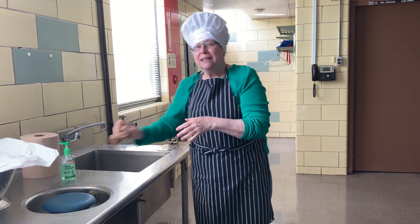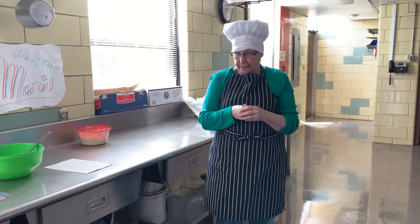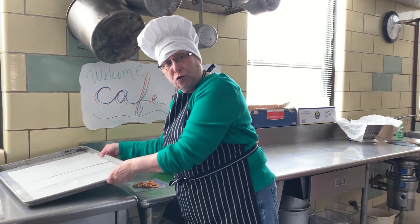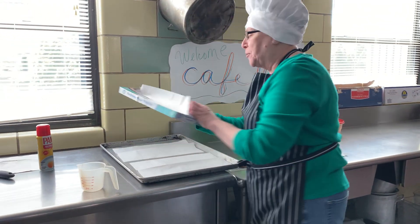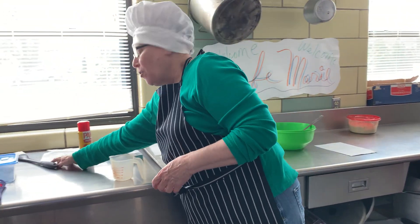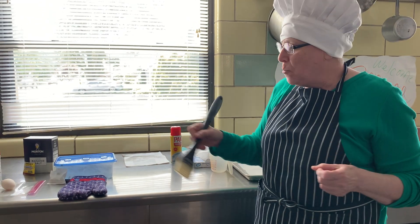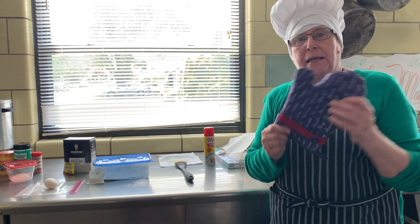That being said, let us continue. One of the first things I like to do when we begin a cooking lesson is get our materials assembled. For this recipe we are going to need a cookie tray, some parchment paper, our recipe, some pan cooking spray, a measuring cup, a brush for the egg wash, and of course an oven mitt.